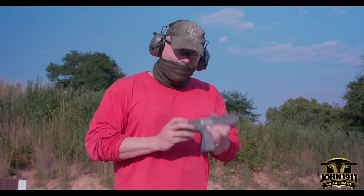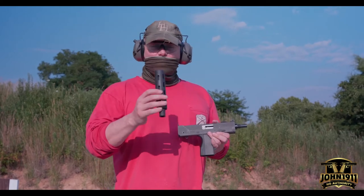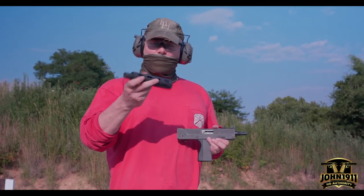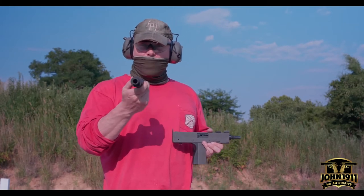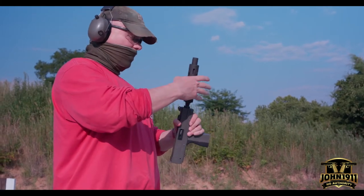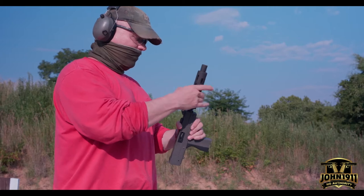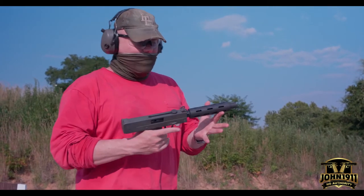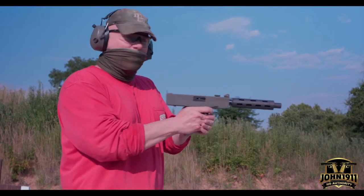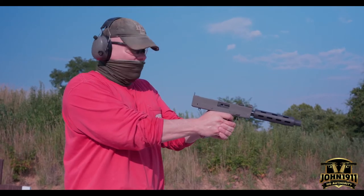This gun actually comes with a barrel shroud — not a fake suppressor, but a barrel shroud — and it goes on here like this. You'll need that to help control the gun, because the gun is functionally uncontrollable in this format.